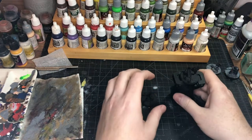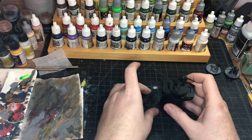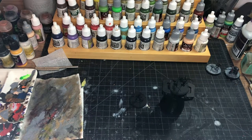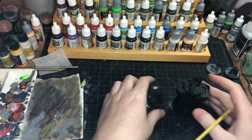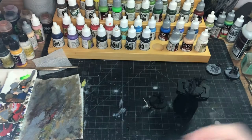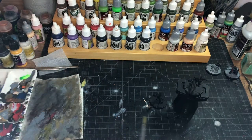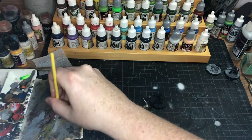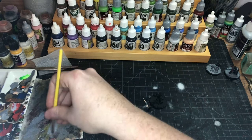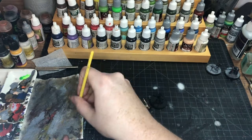We're going to be painting the Wasp using her comic book colors of black and yellow. To start our blacks, we're going to prime with black and then do some dry brushes over the top of it. So we're going to get our medium sea gray. This one's pretty straightforward — but then again I always say that, and then it blows up.